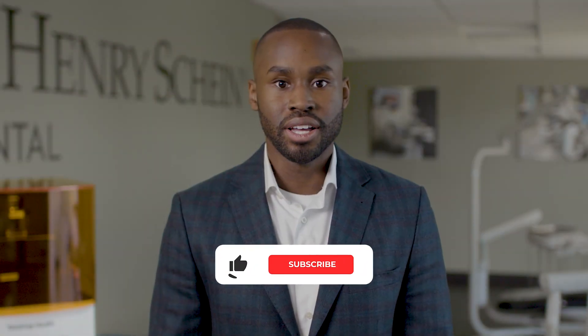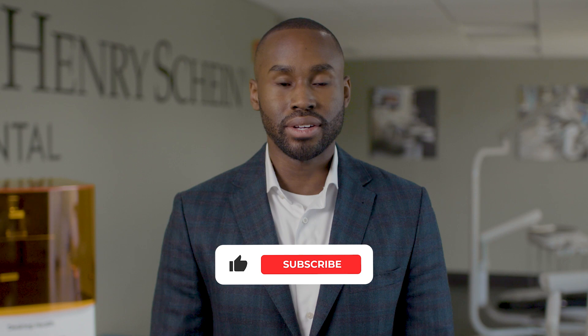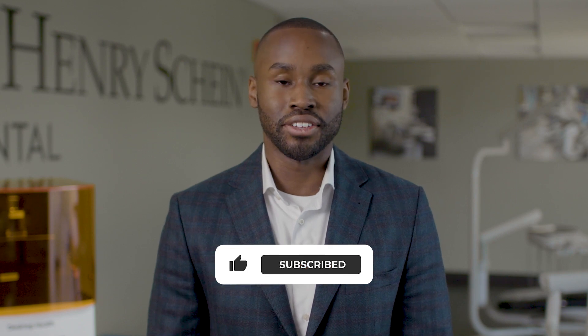But before I forget, if you find this content useful, please be sure to like this video and subscribe to the Henry Schein Dental YouTube channel. Okay, let's get started.